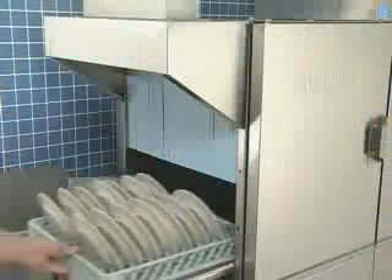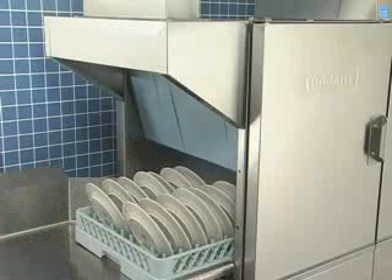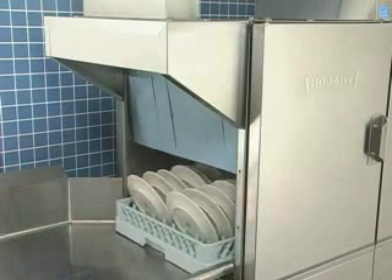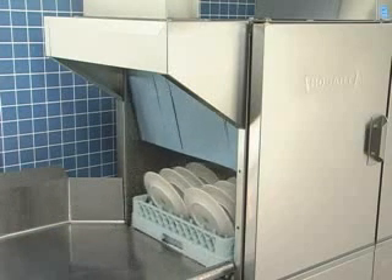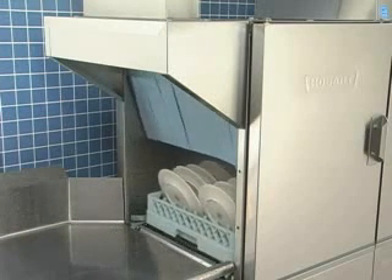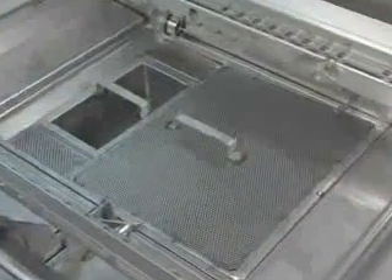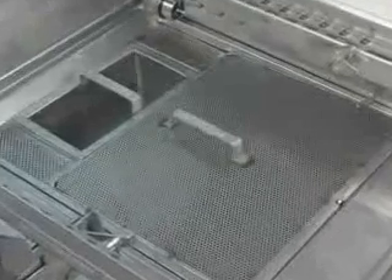The auto-timer starts the wash system when the first rack enters and shuts off the pumps and drive motors after the last rack exits. The machine will restart when a rack is slid in or the start key is pressed. The sloped screen and lift-out basket collect food debris and maintain cleaner wash water.